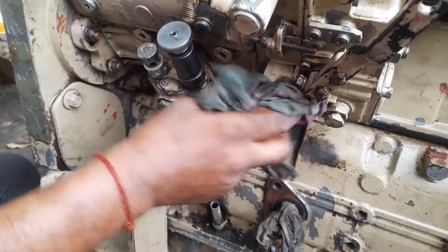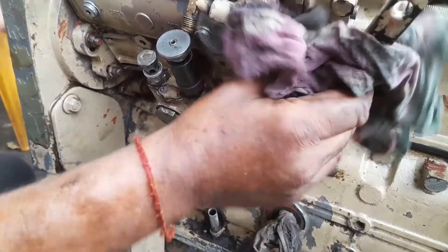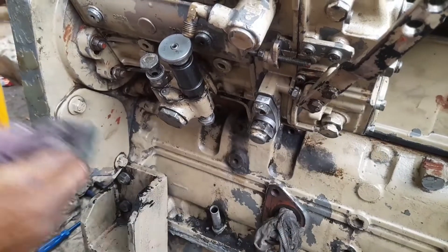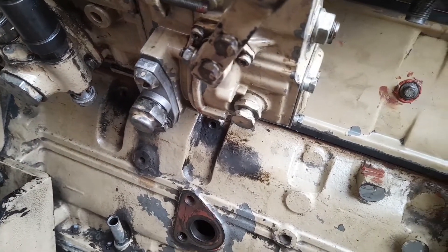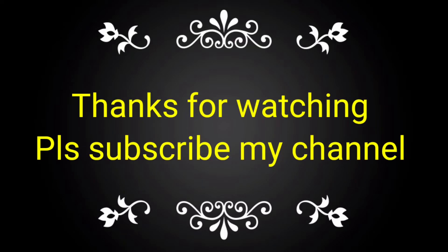This means the FIP pump has been already unlocked. If you like this video, please subscribe to my channel and share with your friends, colleagues, and technicians for knowledge of locking and unlocking.